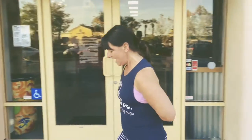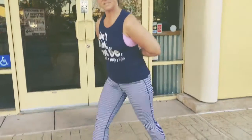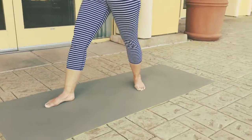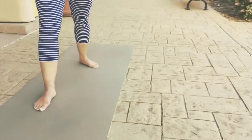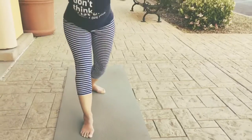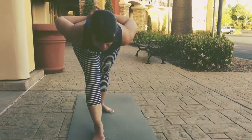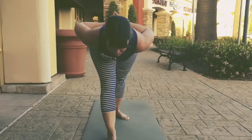We're going to take those hands with us as we stagger our feet — front foot facing 12 o'clock, back foot facing 10 o'clock — and bend your knees to keep your pelvis neutral. Lower down, keeping a flat back with the crown of your head towards the front of your mat.